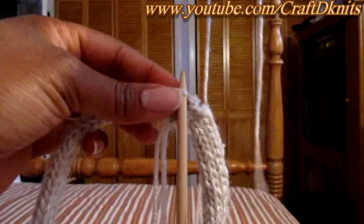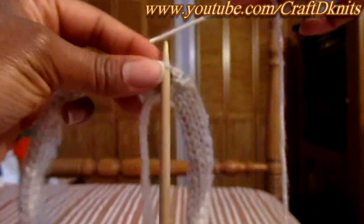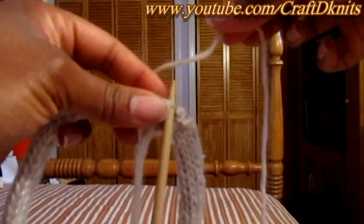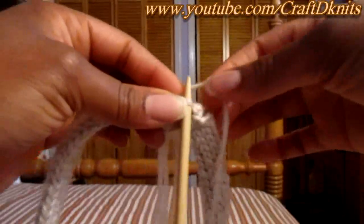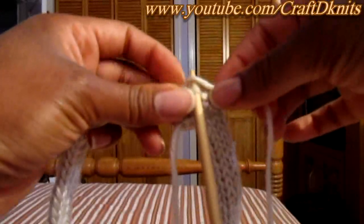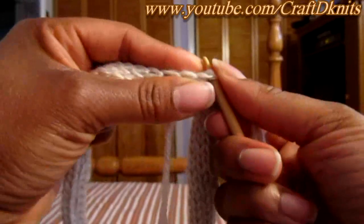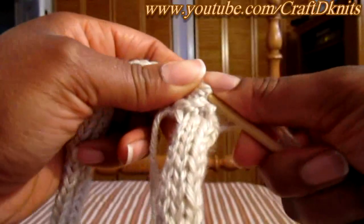So here I have my yarn, and I loop it over so that I have a little tail left, but we're going to be working with the side still connected to the ball of yarn. I'm starting right here because I want to leave a good amount of tail to weave in at the end. You're just going to drape the yarn over your needle, and then I pull it a little bit and slip it under.